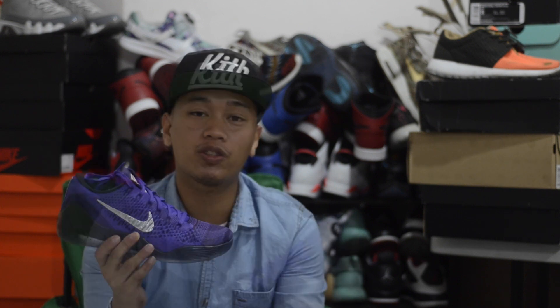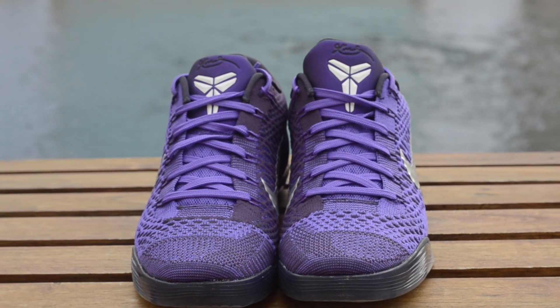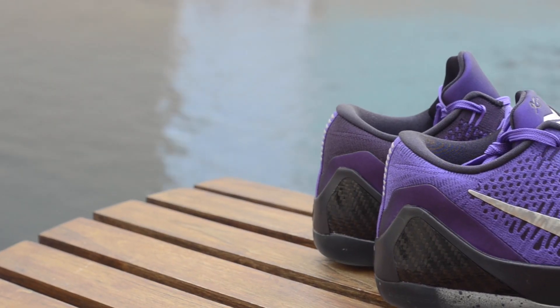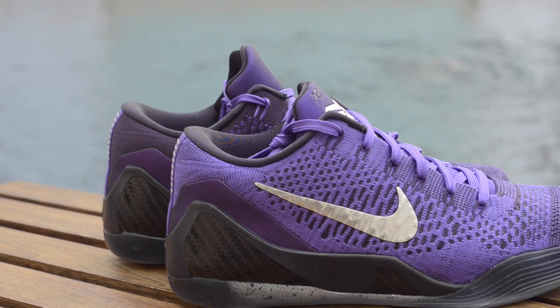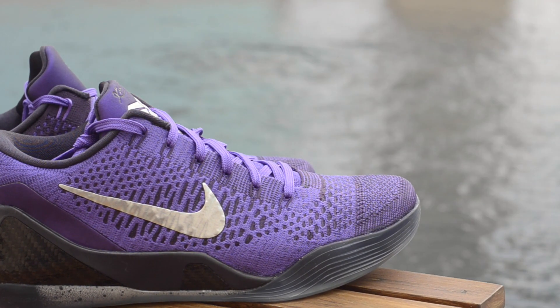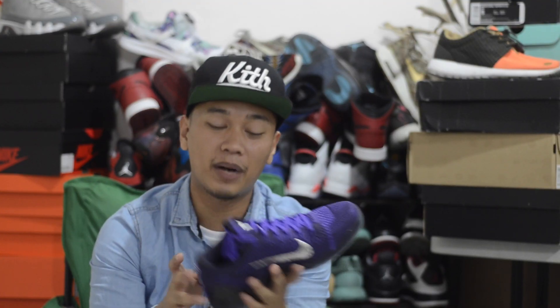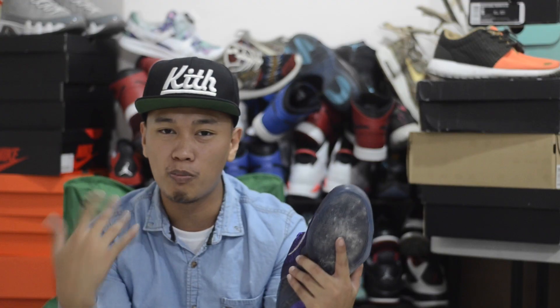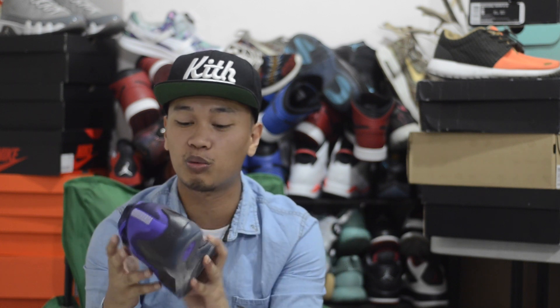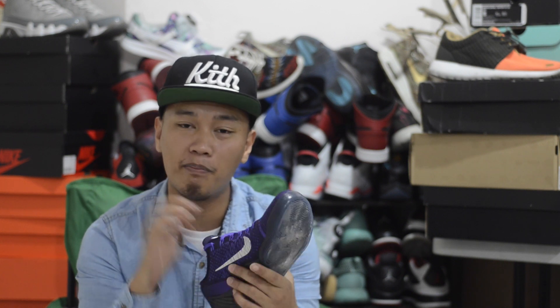Let's break this sneaker down. First things first, the sneaker features a predominantly purple flyknit upper all throughout. You have hints of black on your midsole — that midsole is a rubbery kind of plastic material with hints of carbon fiber shanks around the heel for heel support. What I really like about this sneaker is that tiny hint of metallic on the Nike Swoosh. I feel like it gives it more of that UFO, moon, NASA kind of feel to them — really dope. Your tongue stays true to that purple color, but the top of the tongue is in more of a matte gray.